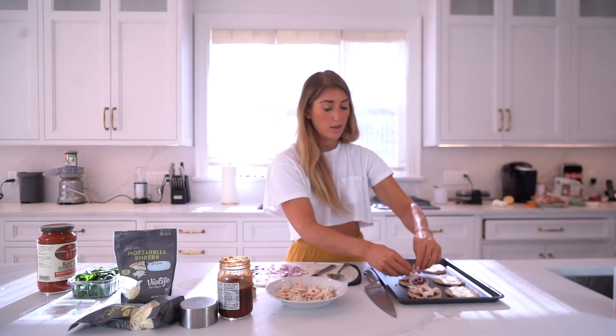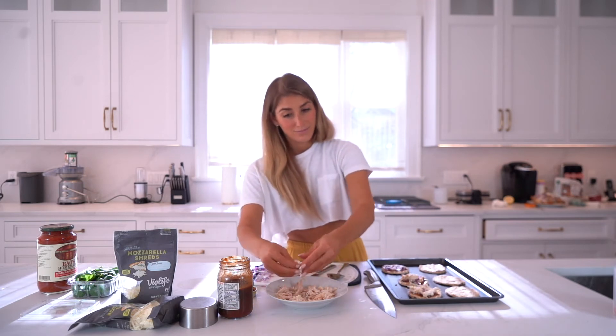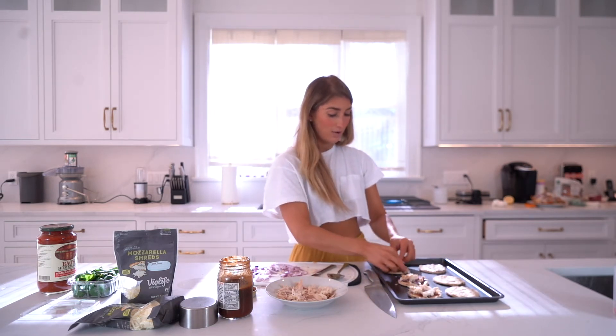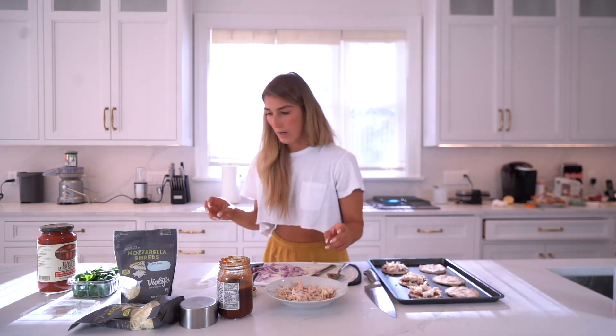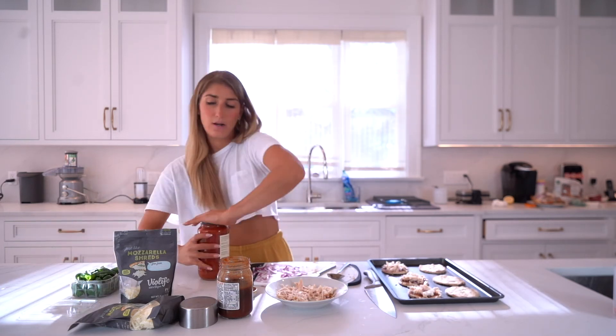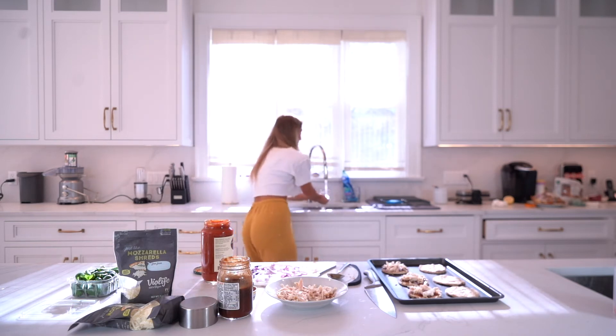Put a little of that shredded chicken on there. I know what everyone's thinking — that California Pizza Kitchen barbecue chicken pizza. That is a real fat-girl pizza and I love it, so this is a variation of that. Then we're gonna take our tomato sauce — I use Rao's because the ingredients are the cleanest.